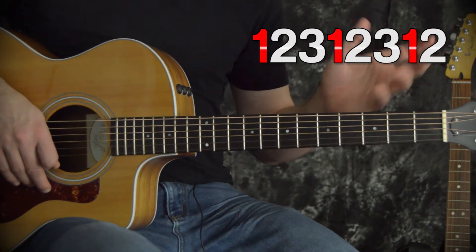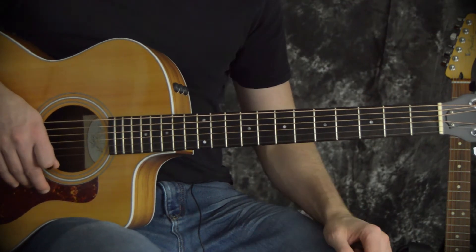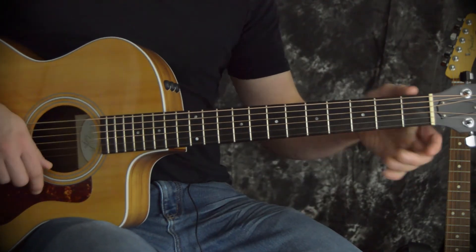This is a really good rhythm to know. It's in all kinds of different styles of music — punk music, rock music. We can do it with power chords, open chords, any chord shape. But again, we're just going to use E minor for this video.